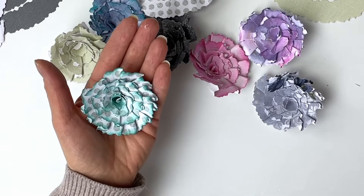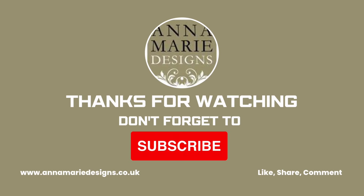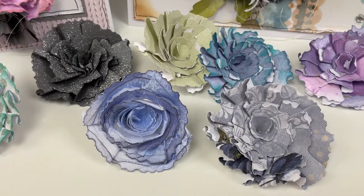I hope you love it too, and if you like this video tutorial please share, comment, subscribe, and I will see you next time. Thank you for watching. Bye bye for now.